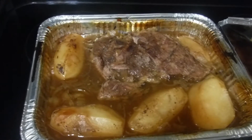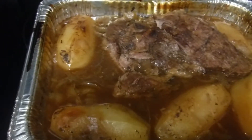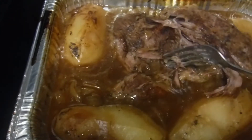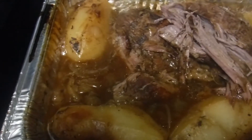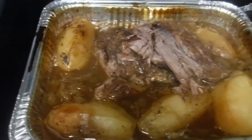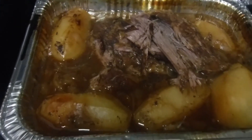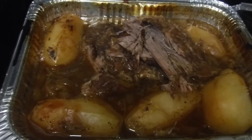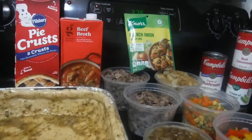Then we're gonna bake it and show you the finished results. I'm gonna cut this meat up in cubes — it's very tender. I'm gonna cut it in cubes because I don't want the stringy pieces, just bite-sized chunks. This baby's been cooking for about four or five hours — she's ready.